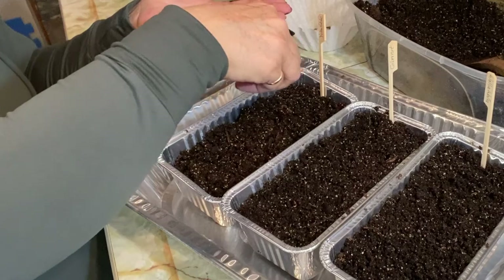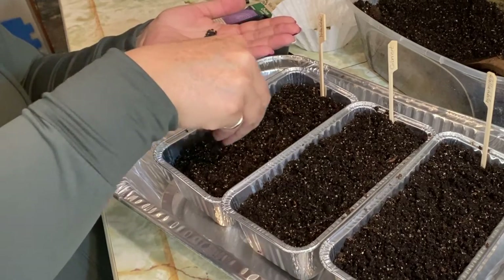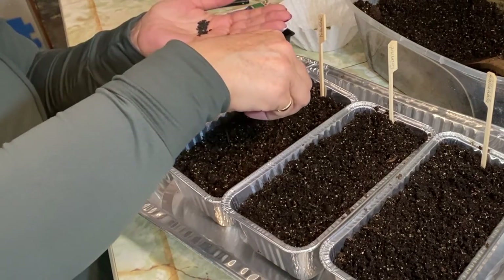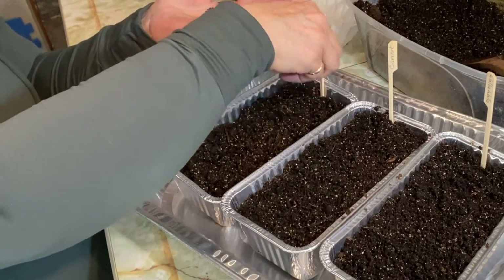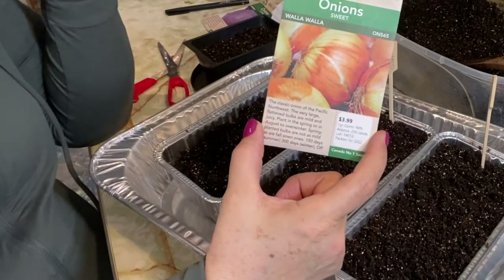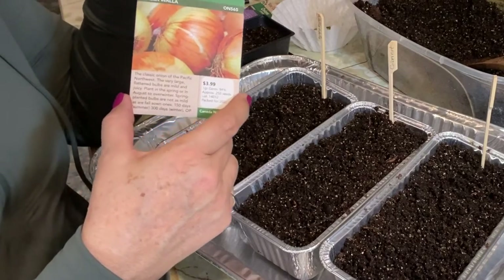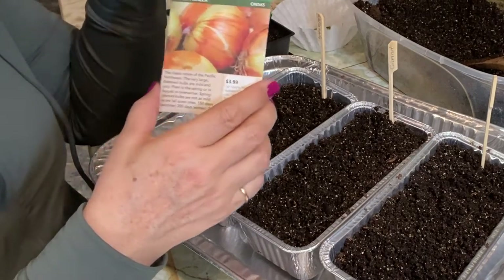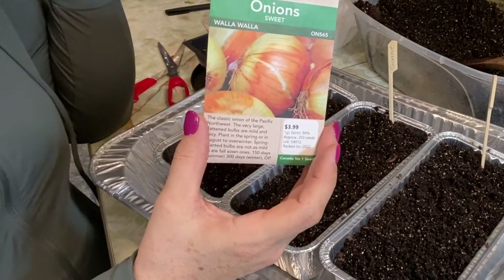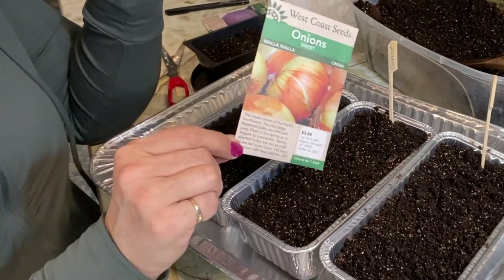We're just going to sprinkle a little bit of soil over the top. If I had some vermiculite I would sprinkle that on top too, just to keep the moisture in on the surface and avoid mold or damping-off issues that can happen with indoor starts. The Walla Walla is 150 days to maturity, which is pretty much the whole growing season we have here on the Saskatchewan prairies. That's why these need to be started indoors, and we're at about 10 weeks before last frost.